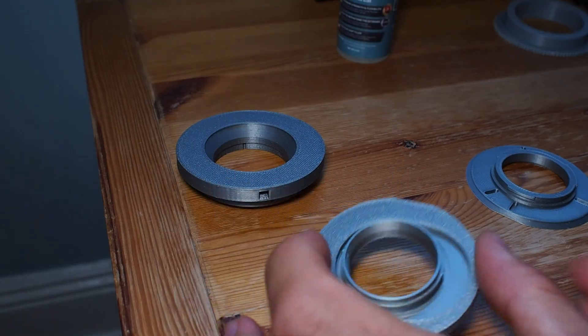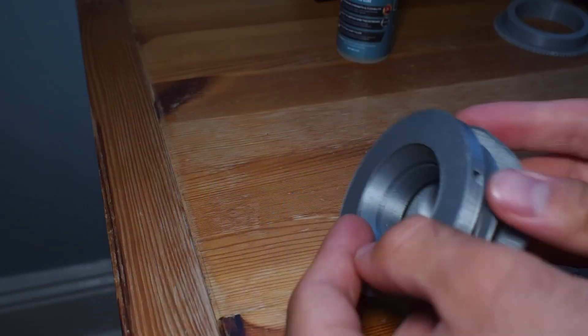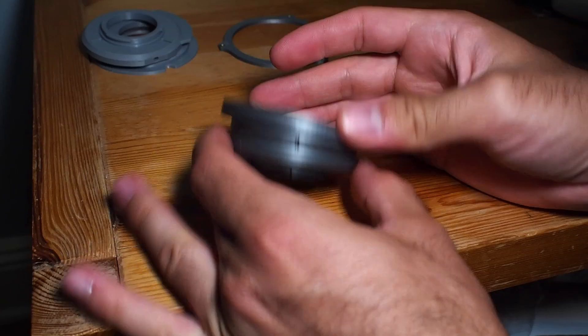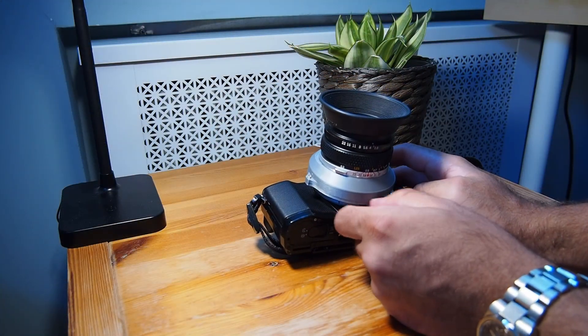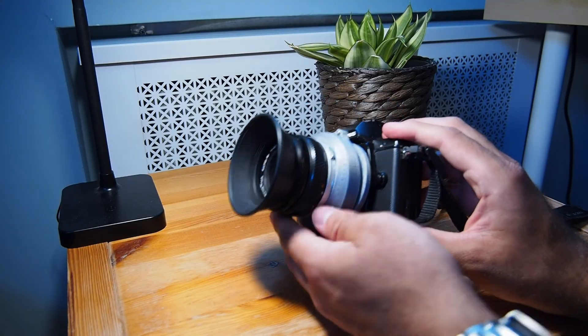After bringing my design into the real world through 3D printing, I assembled it using medium thick Starbond super glue, M2 screws, and heat set inserts. The only unconventional part I used was a spring from a mechanical pencil for the ball and detent mechanism to adjust the tilt angle. Overall, the parts to build this adapter, excluding the lens, should cost you less than $10, assuming you already have a 3D printer with filament.